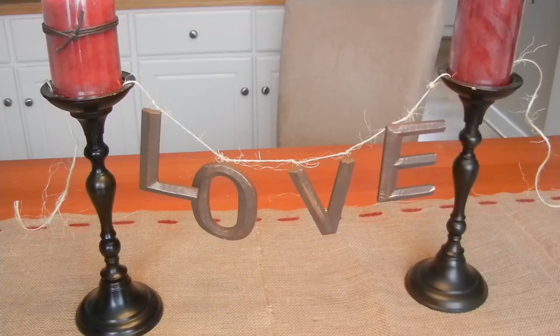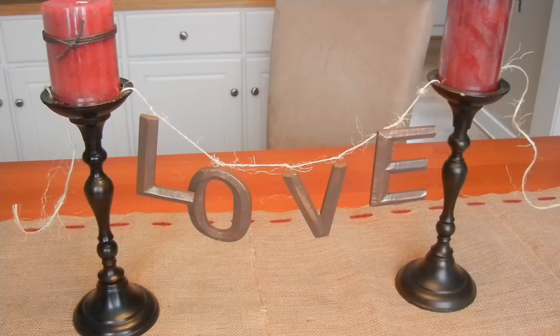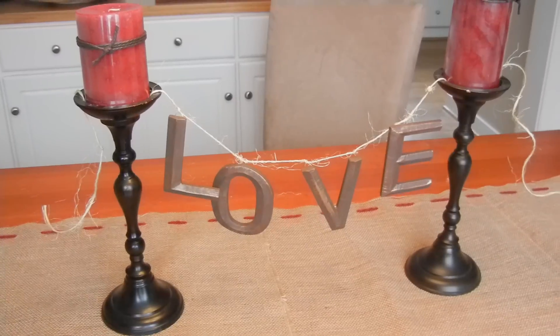There it is, done and hung up between the two candelabras, and that's going to be part of my centerpiece.